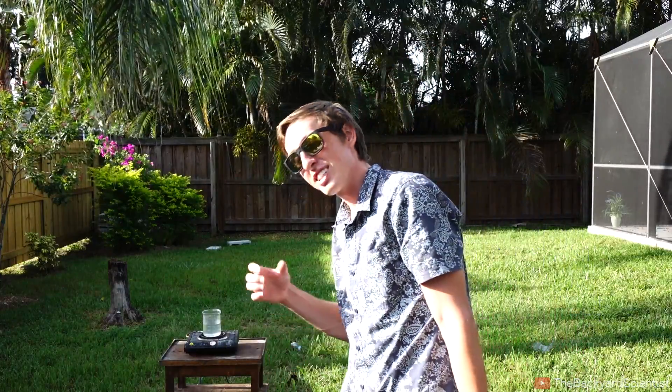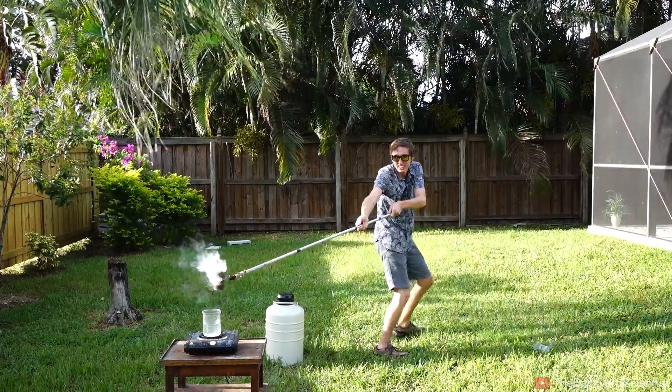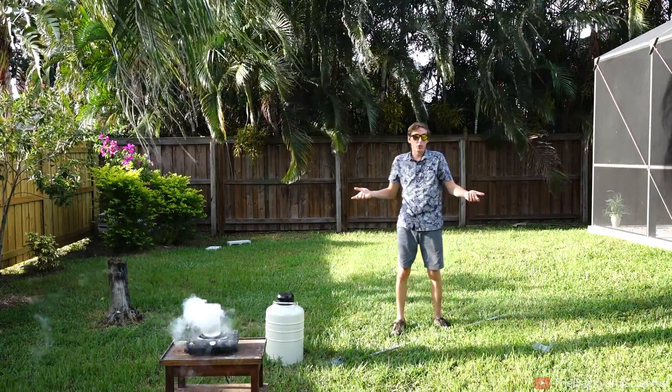I don't think it's going to cause an actual explosion. No explosion. So the liquid nitrogen didn't explode.